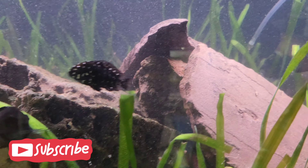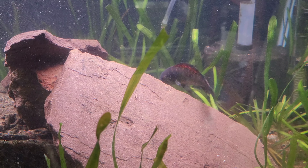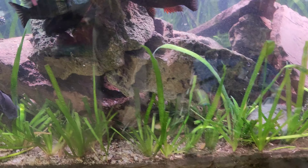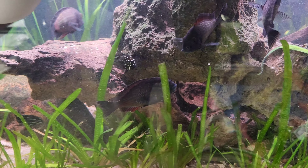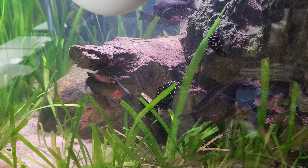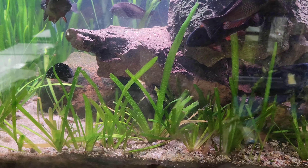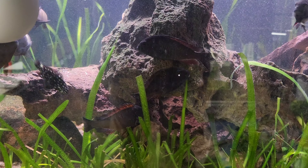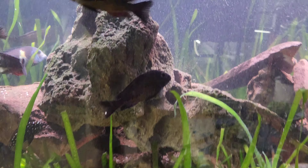What's particularly neat about this is that it is a dirted tank. Four years ago I set this tank up with a layer of dirt — I believe potting soil and some dirt from the yard — and then I capped it with sand, put some jungle vals in it, and kind of let it go.